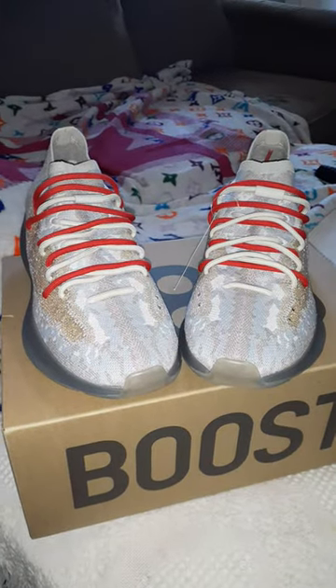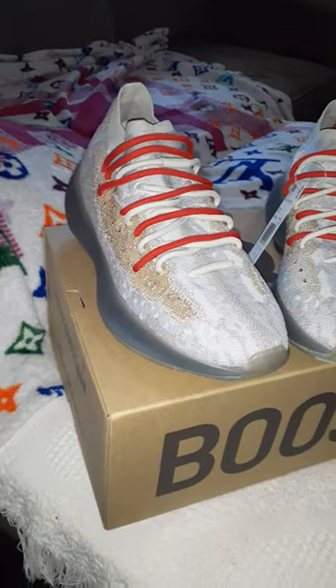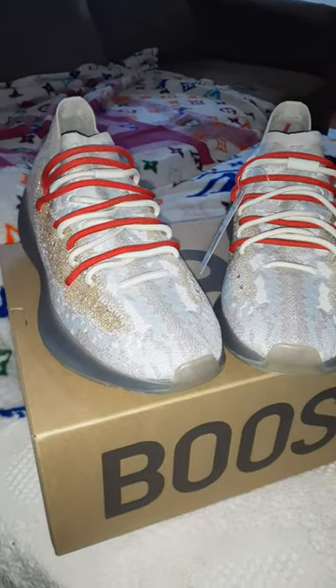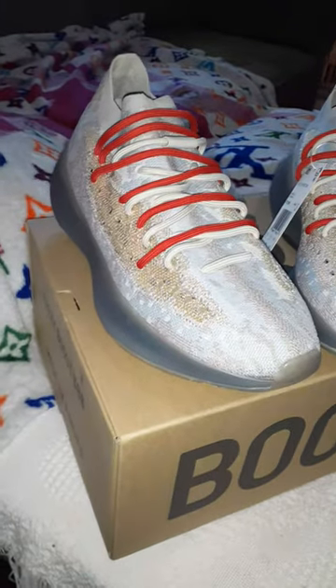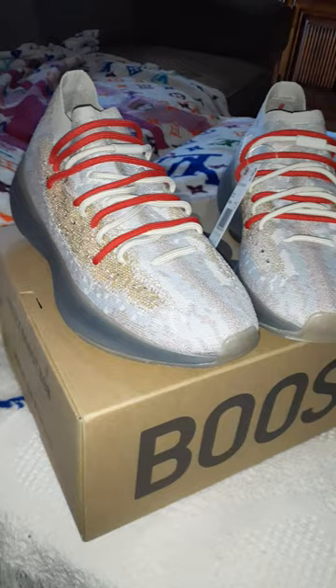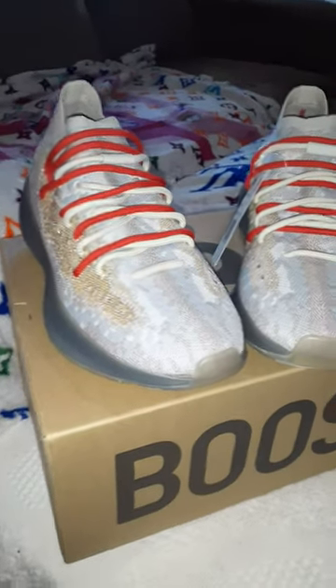This is my way of incorporating the new laces — the red laces — with the new Yeezy Pepper. I love it, bro. I love this shoe. The red in the laces just makes the shoe pop.